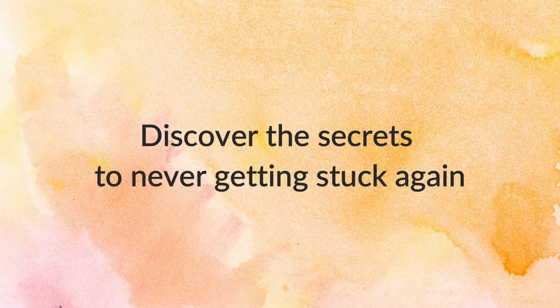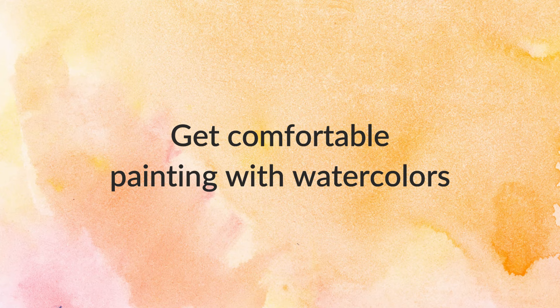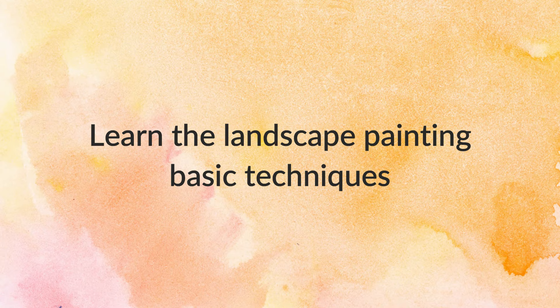First, you'll discover the secrets to never getting stuck again with watercolor landscape painting. Then you'll learn to get comfortable with watercolors with a practical teaching method that most classes and tutorials still ignore. We'll cover the essentials: composition, the water-to-paint ratio, effective color mixing, and more.